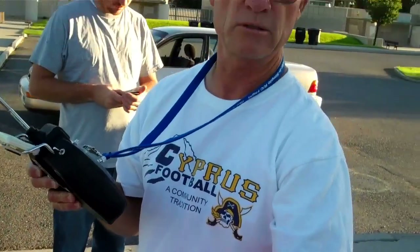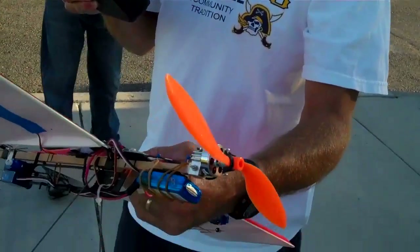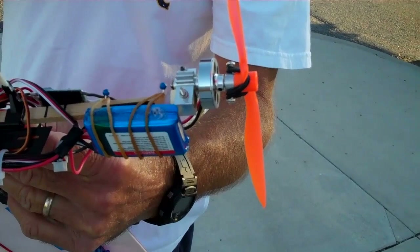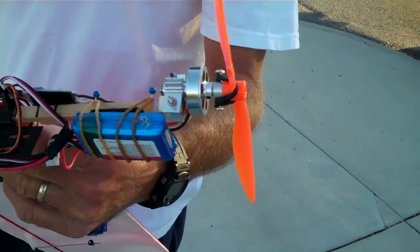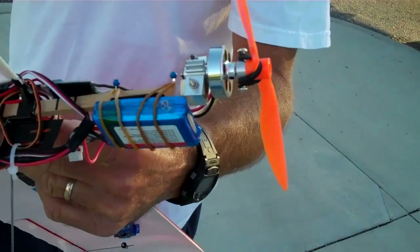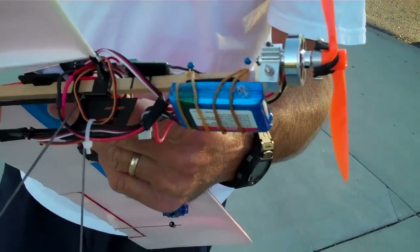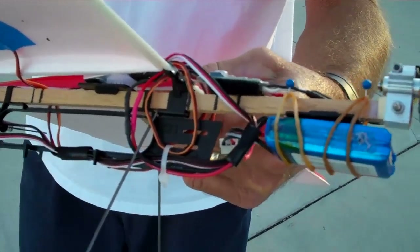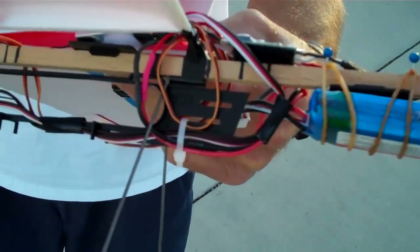A little GWS Pico stick. It's flying with a motor from Heads Up RC. It's on a two cell with an 800 milliamp battery. It's running a Castle Creations 9 amp speed control. We're using a GWS four channel receiver on channel 51.